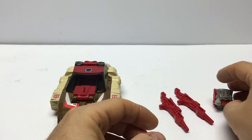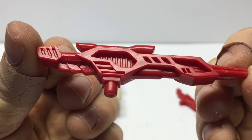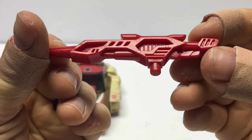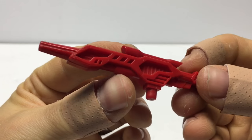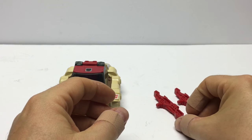Let's take a look at the accessories here — his guns. Another very well-detailed weapon for a G1 figure. Looks awesome. Both sides are pretty much identical, which is nice because when you're looking for one of these to complete a set, you don't need to worry about which one you get. Both the same.